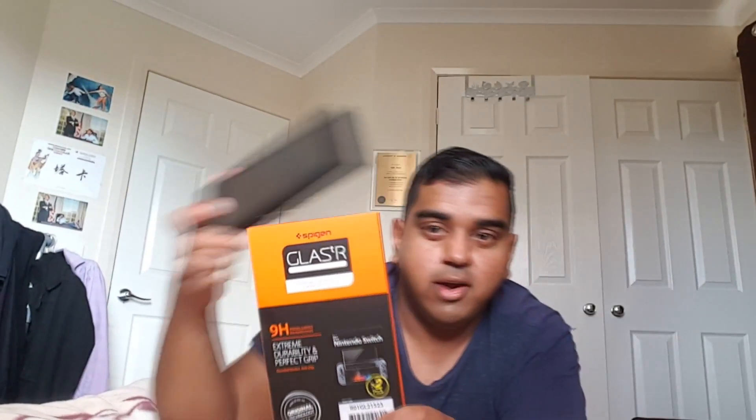I recommend getting a premium tempered glass screen protector to protect the screen of the Nintendo Switch. The glass on the screen has an oleophobic coating on it, so it's smooth to the touch and if you drop any liquid on the screen it will just slip off — you can clean anything off it pretty quickly. This one is from Spigen — it's a tempered glass and you get two sheets. It's quite thin so you can't really tell it's there.